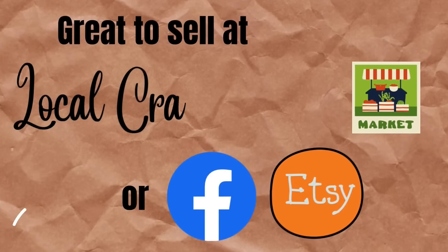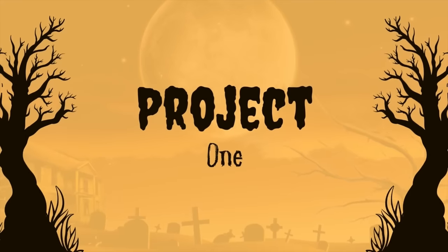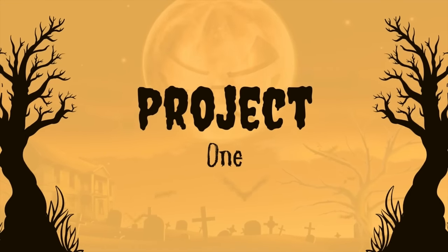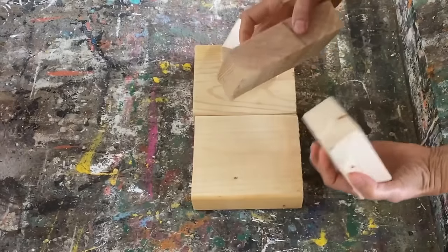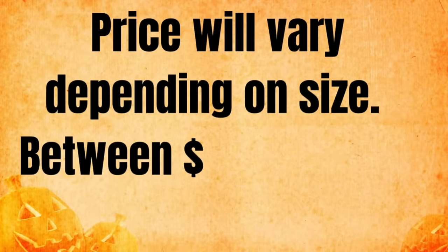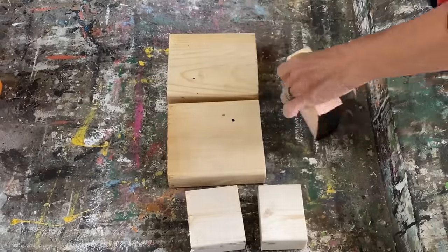Today's video is all about my best-selling Halloween DIYs. These are so simple to make and I make them all with just scrap pieces of wood that I get for free. I'm going to show you my best-selling Halloween DIYs — these are incredibly easy to make and I do these all on free wood that I find.